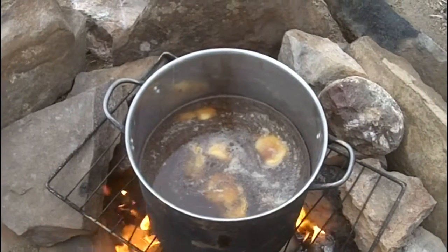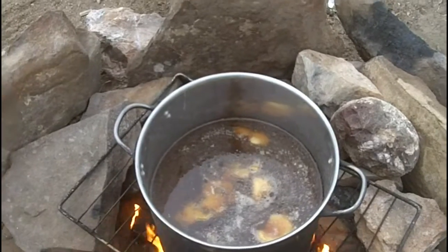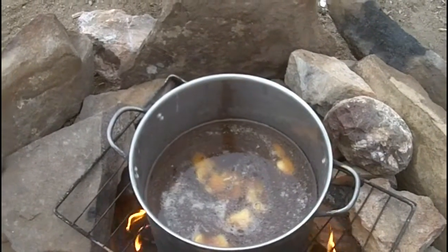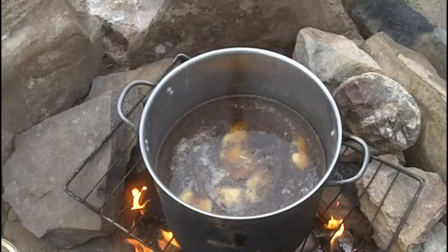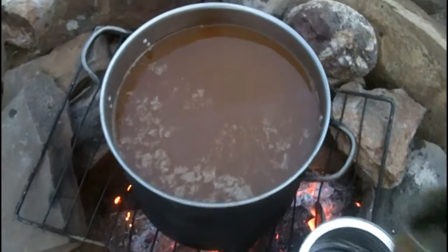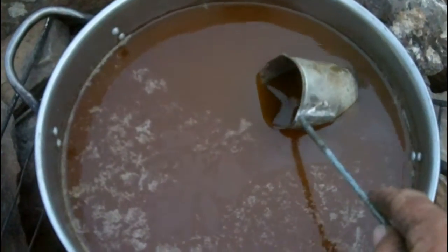If I let it settle for a certain amount of time before it solidifies, I should be able to skim it off in liquid form as well, so I might try that. It's getting late, so I'm going to try one bucket scooping off the top.